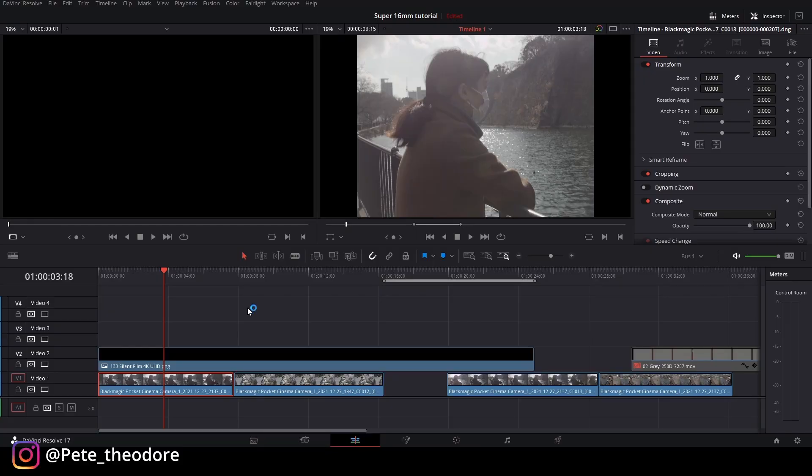Selamat datang kembali di Under Coloring Tutorial. Kali ini gue pengen ngasih tau gimana caranya mendapatkan Super 16mm film look, vintage film look. Ini bukan semacam cinematic film look, tapi lebih kayak home video — kayak dulu tahun 2000-an, video amatir Handicam buat keluarga atau teman-teman, tapi di era 60-an, 70-an, dan 80-an. Kita langsung lompat ke tutorialnya.